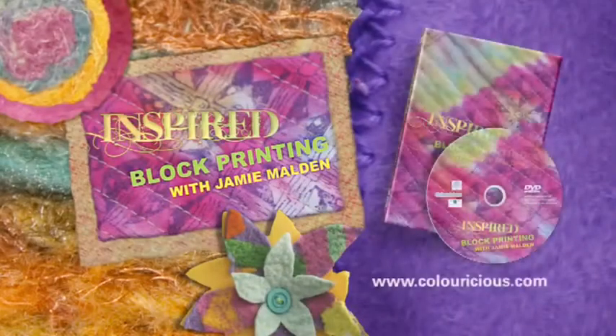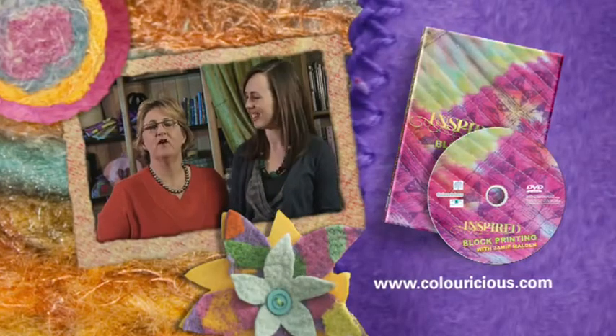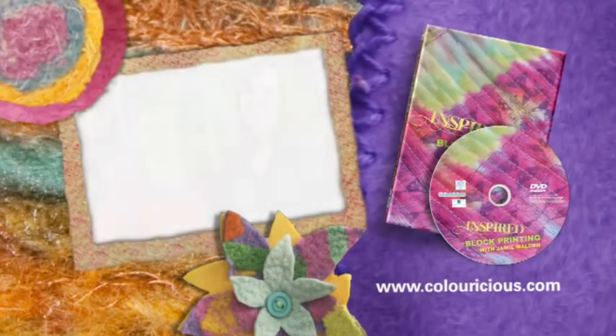So you've just had a taster of our workshop and we hope you've enjoyed it. If you too have been inspired, watch our website at colouricious.com and there you'll be able to find your own DVD.